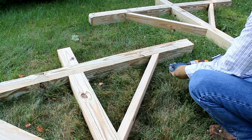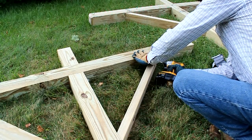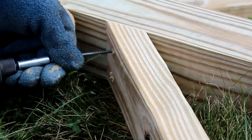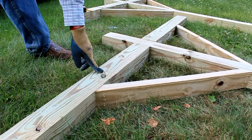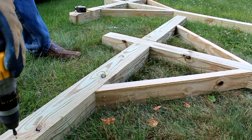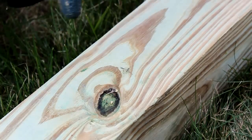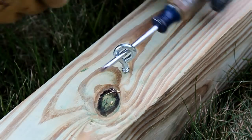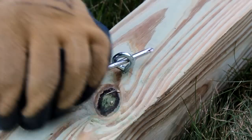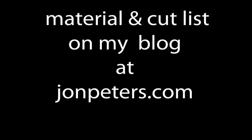I'm using 3-inch exterior deck screws to attach the braces. I've measured and evenly spaced out the marks for my eye hooks that will hold the clothesline. Now I'm going to pre-drill a hole. With the hole pre-drilled, the eye hook will easily twist into place, and I'll tighten it the rest of the way with a screwdriver for some leverage.